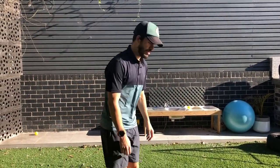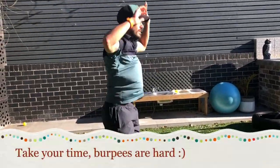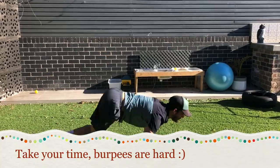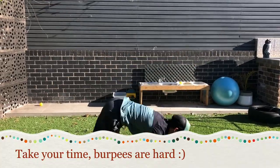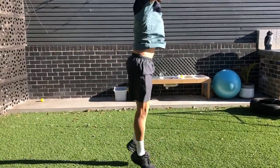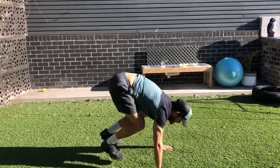So the first thing I want you to do is 10 burpees. It's like a push-up from the bottom and you jump at the end. So come on to start off with, because it uses the whole body.